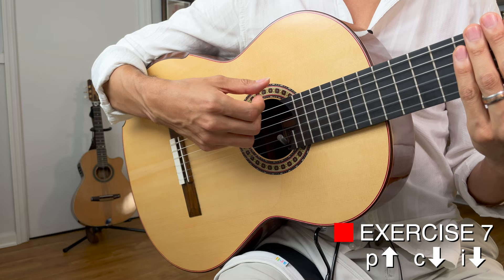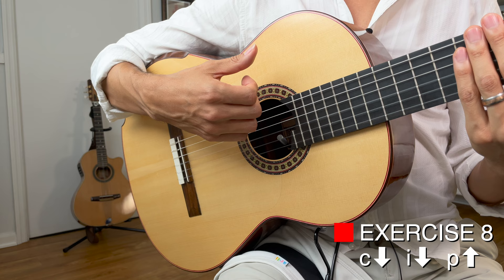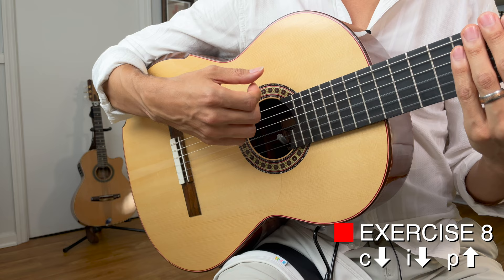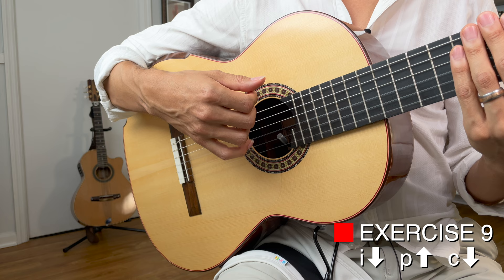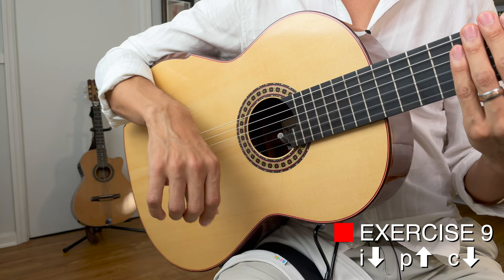Now let's do something a little different. After you do the P movement, do C, I, P: one, two, three, C, I, P. Of course, we can try another rotation: I, P, C. Start here: one, two, three, I, P, C.